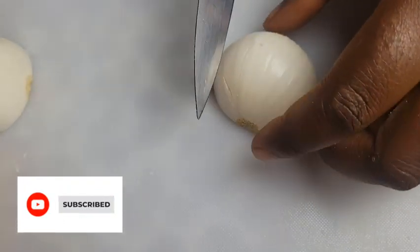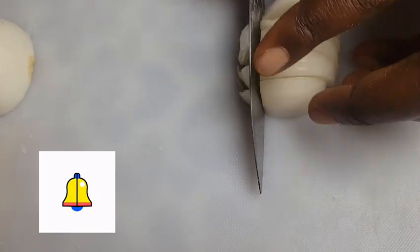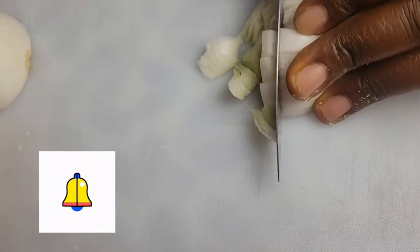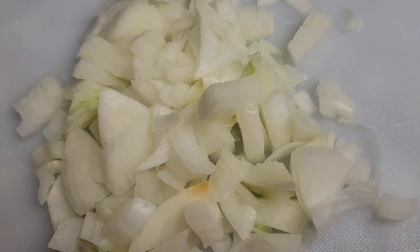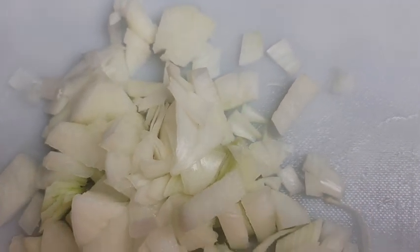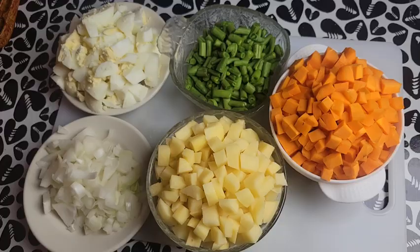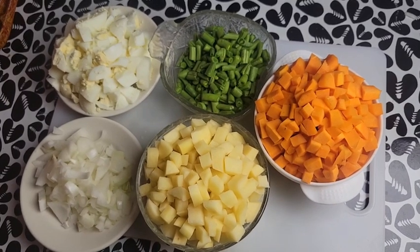Please subscribe to my channel if you haven't done so yet, and equally turn on the notification bell so you are not left out when I upload a new video. At this point we are done chopping everything — look at our ingredients looking so so beautiful.